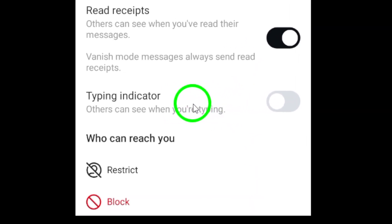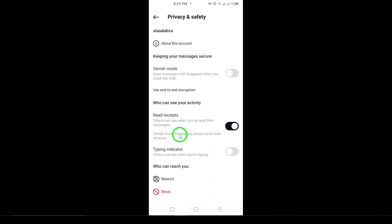And that's it. Once it's off, the person you're chatting with won't be able to see when you're typing, giving you more privacy during conversations. Now you can enjoy typing your messages without worrying about them knowing when you're writing. It's a small but useful feature to have if you prefer a bit of extra privacy.